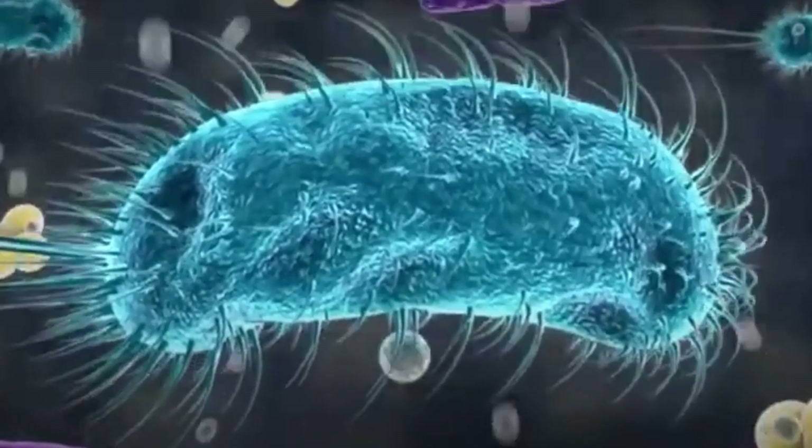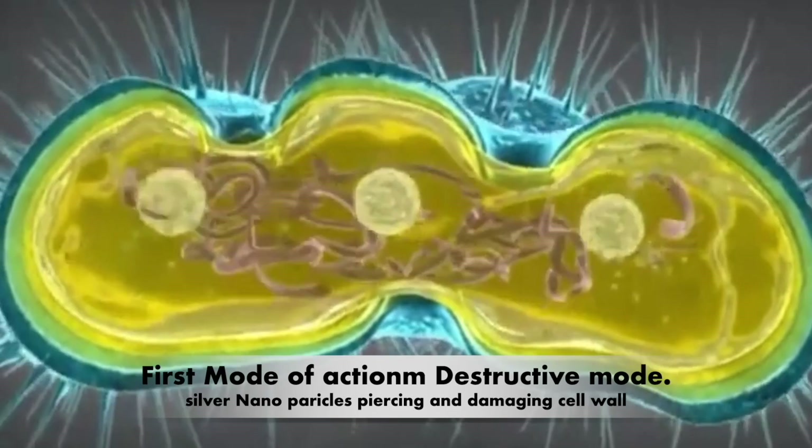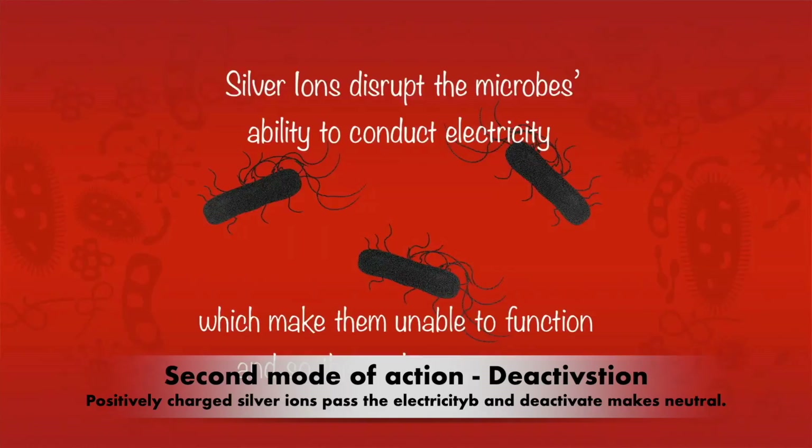In the destructive mode, when the silver ion particles contact microbes like bacteria, fungi, and virus, they disrupt the cell membranes as well as the electronic nervous system inside, which the microbe relies on to send signals. Once it contacts the positively charged silver ions, electricity passes through conductivity and the microbe is deactivated — that is the second mode of action.